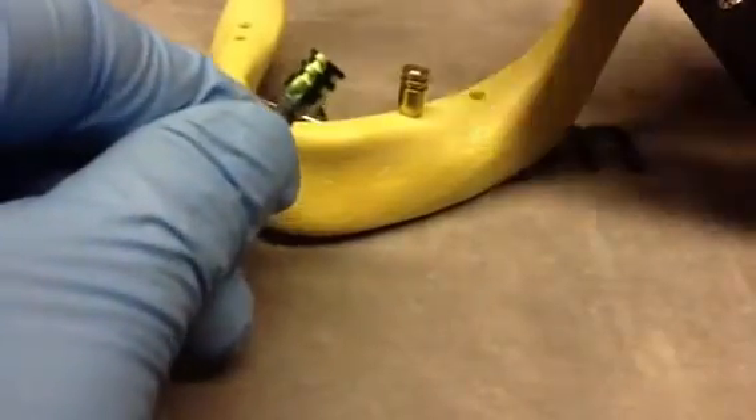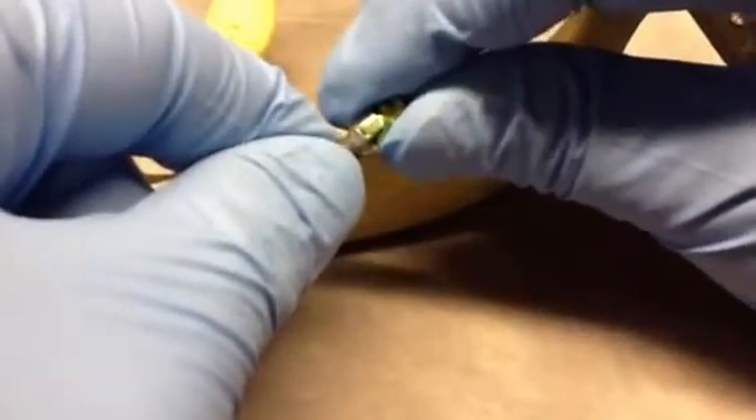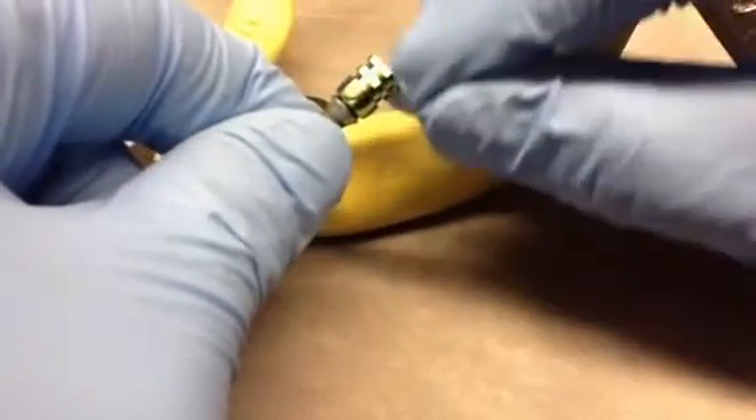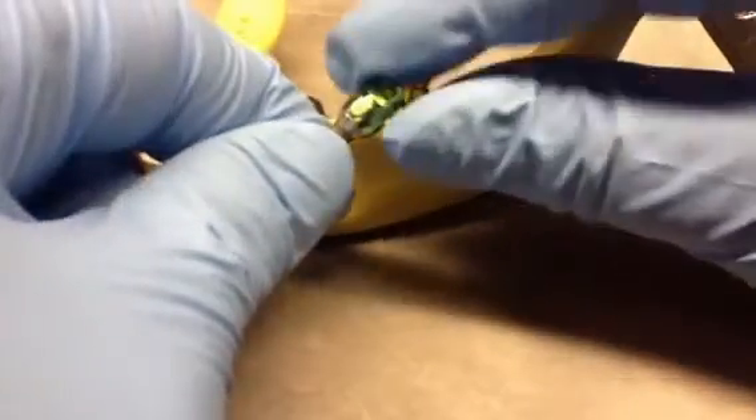The Aton Solid Abutment Transfer Coping is machined from one piece of titanium. The coping snaps onto the solid abutment, eliminating the need to take a plastic component and expand the tissue by 1.5 mm.